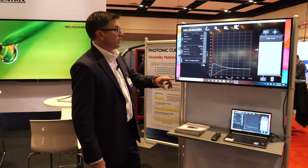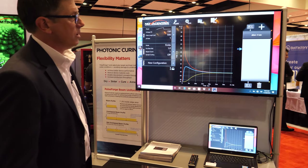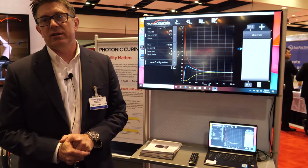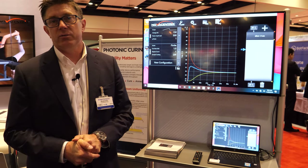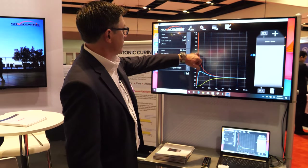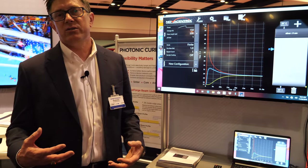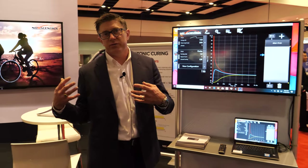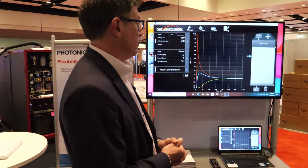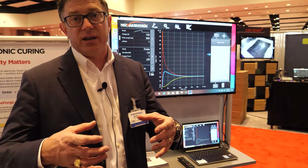One question we get is how do we know this is actually the right temperature. It's based on thermophysical properties of the materials, but we also benchmark it with new sensor and temperature sensing capabilities we've developed to get the fast response time consistent with this kind of microsecond — in this case 500 microsecond — pulse length. Part of what we're doing at Novacentrix is not just developing processing tools but also user aids including simulation tools and accessories such as this temperature sensor.